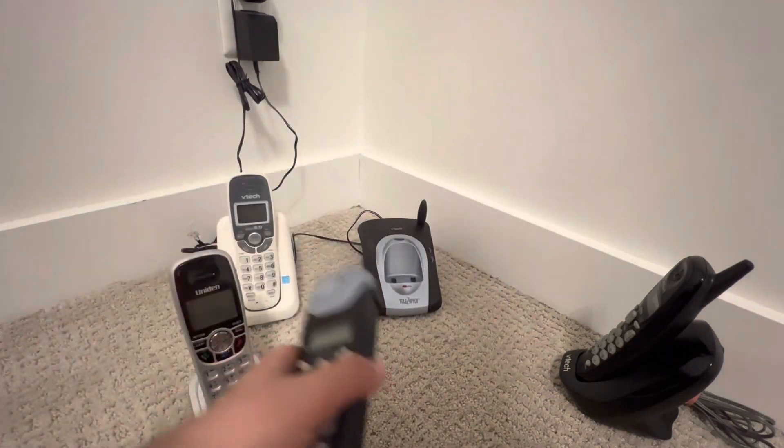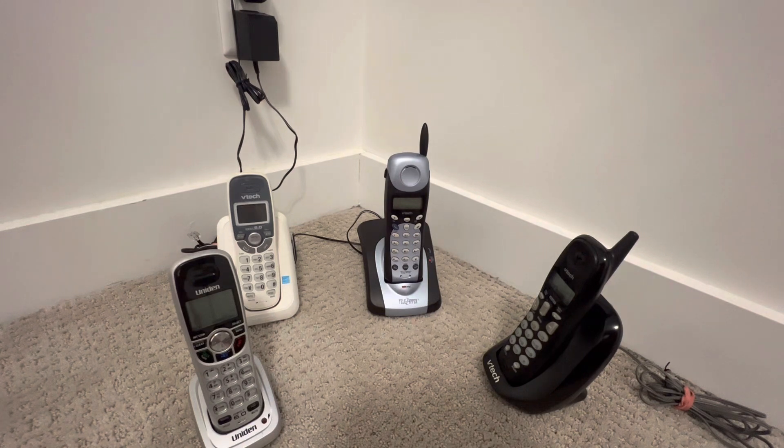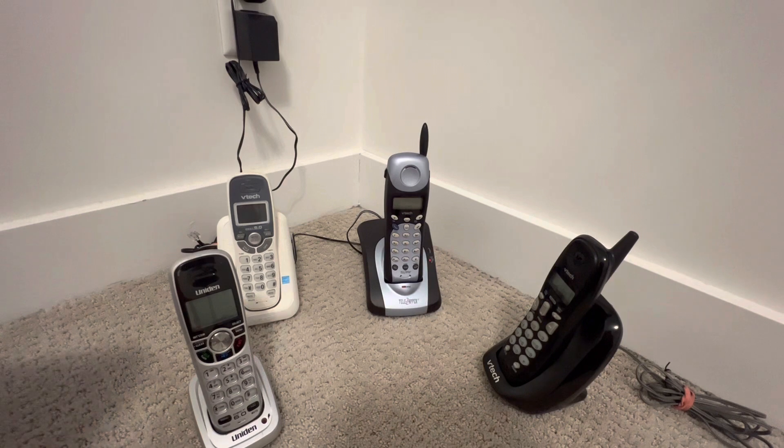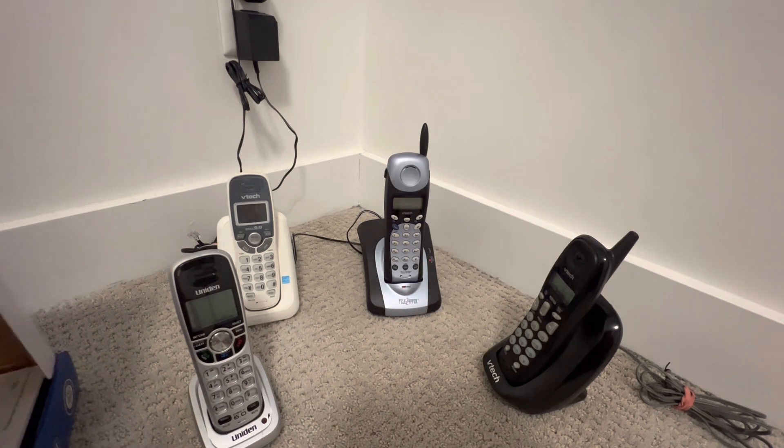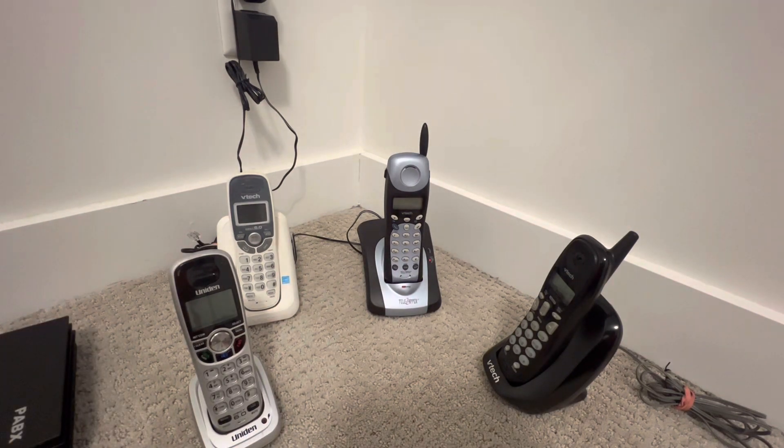Yeah, the phone is giving up on us. This one I'm too scared to test. I wish there was somewhere with more outlets — I just have one or two. I don't have my extension cord. I have my PABX here but I need an extension. Let's see the phone's ringer — I'm really eager to see what happens, how would the phones react.